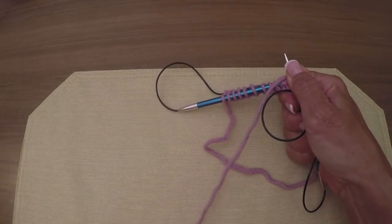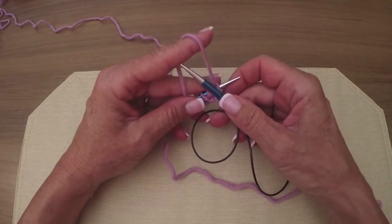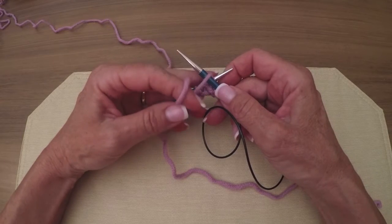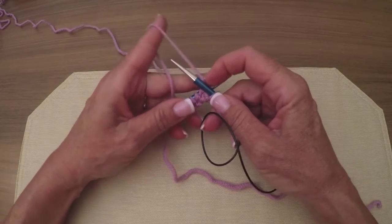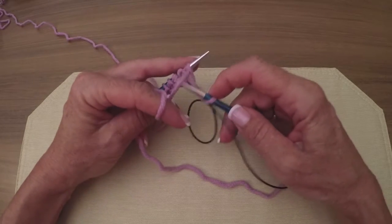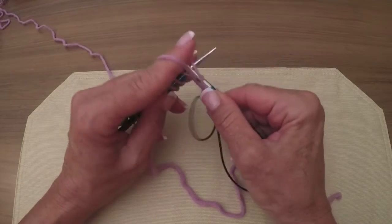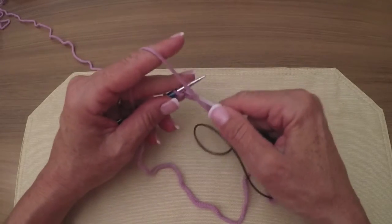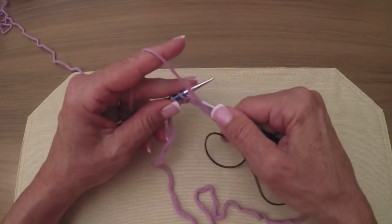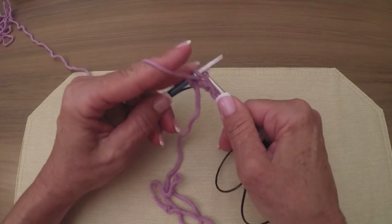One thing that's a little different on this: most of us are accustomed to doing yarn over in the forward direction, but when you're doing yarn over short rows on the purl side you want it opposite — a backward yarn over. The reason is that by going opposite it makes a nice tight little yarn over on the purl side. So you go under instead of over — underneath that yarn — and then you purl. There it is; that yarn over stays. I also have a video on yarn over short rows in stockinette if you want to learn more.